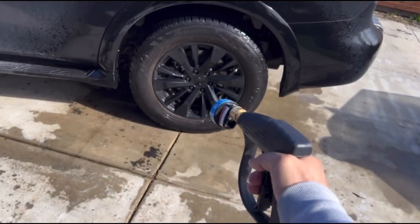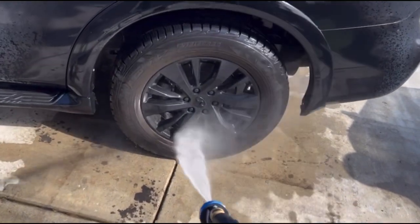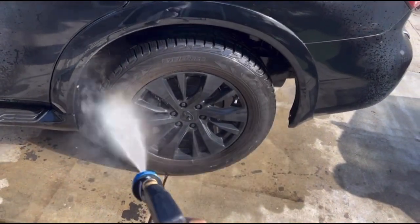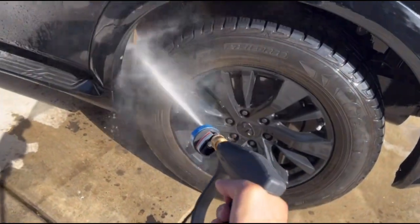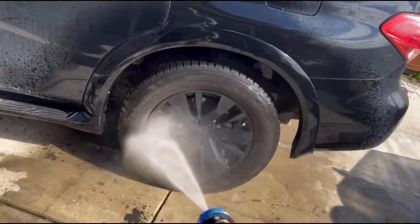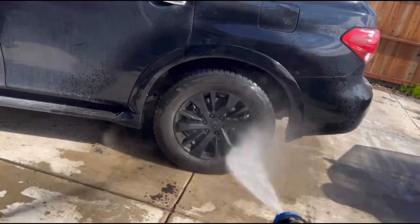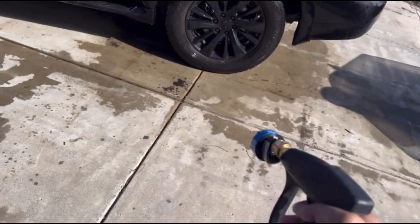Moving down to the 15 degrees. This works really good. And remember guys, this is for a gas and electric pressure washer not exceeding 3300 PSI. I am using a Ryobi 2000 PSI unit.